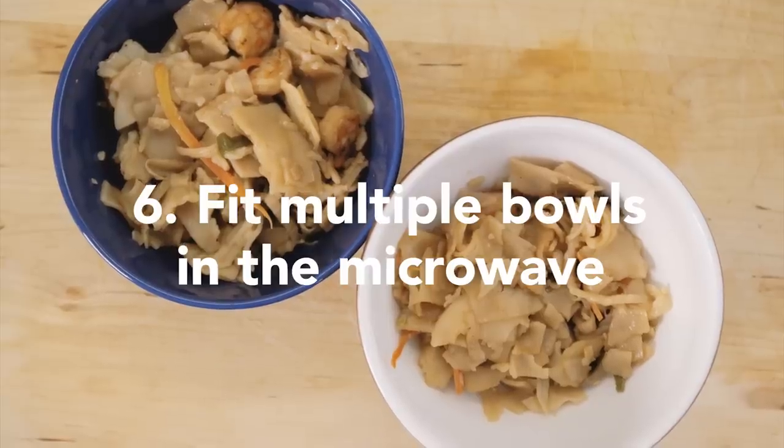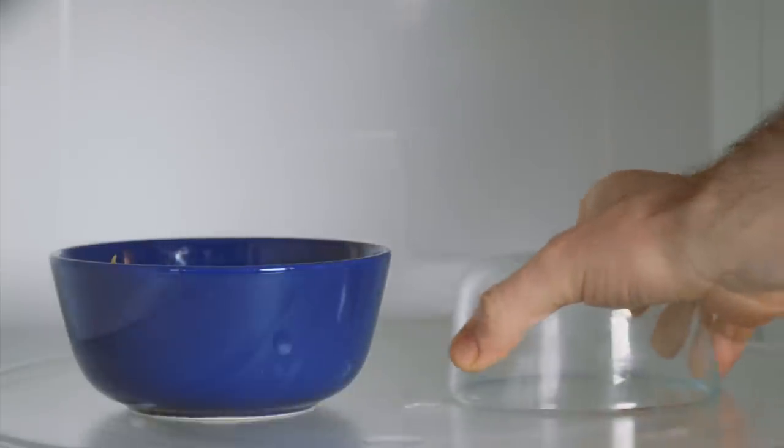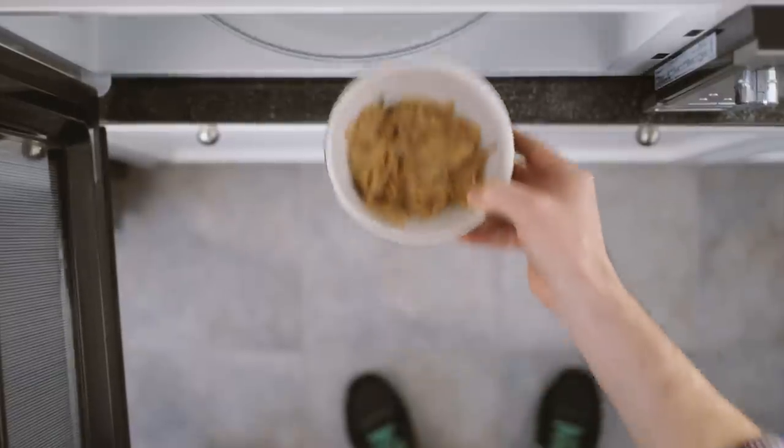To heat two bowls at the same time, place your first bowl on the rotating table. Put another bowl or jar upside down, and place the second bowl on top.